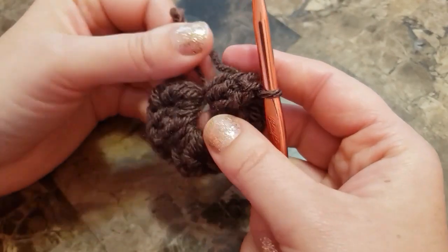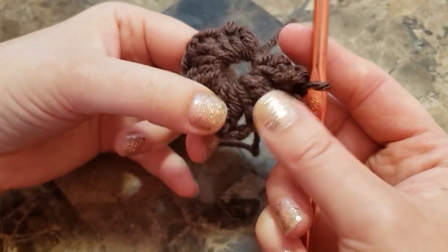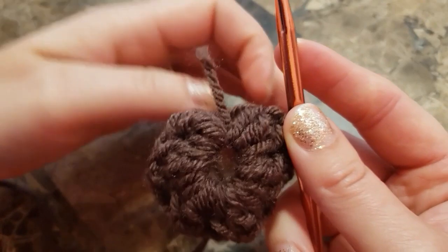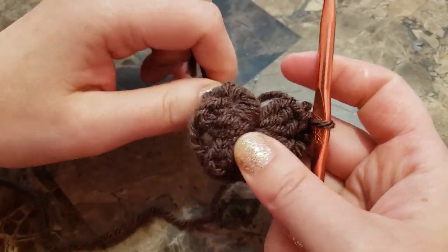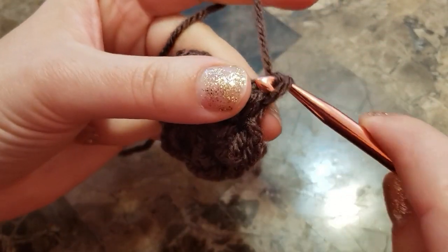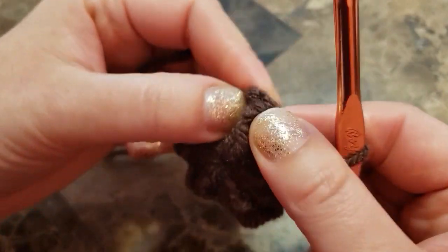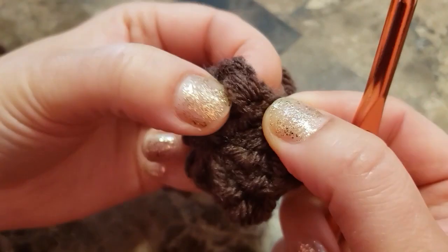We've made three popcorn stitches — make three more. I finished my first round, so I made one, two, three, four, five, six popcorn stitches total. You can close your magic ring. Don't forget your last chain two and join. There's your first popcorn stitch.